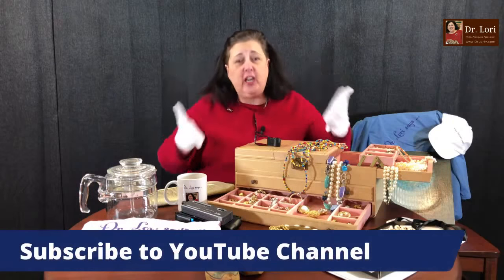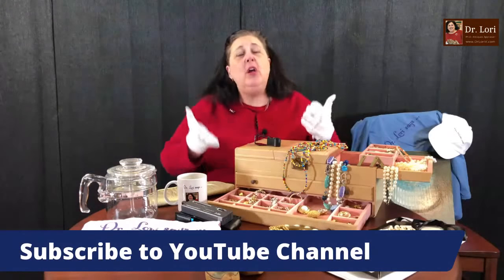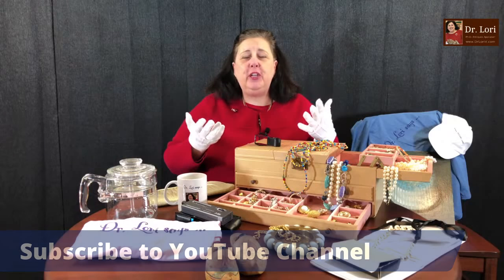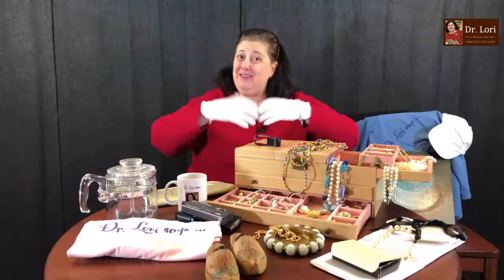Don't forget to subscribe to the channel, because this is where I'm going to teach you what to know. Subscribe to the YouTube channel. We have nearly 100,000 subscribers coming up, and reaching that opens up a whole different world — a lot of options and specials for you.